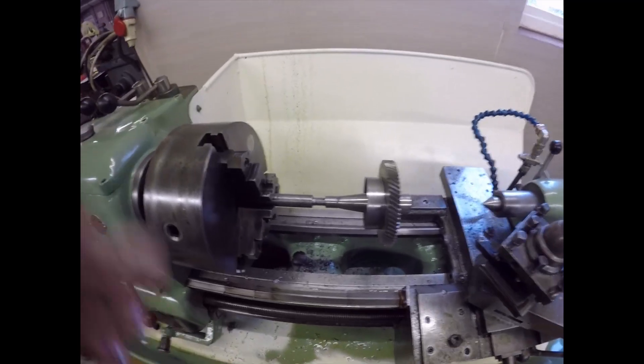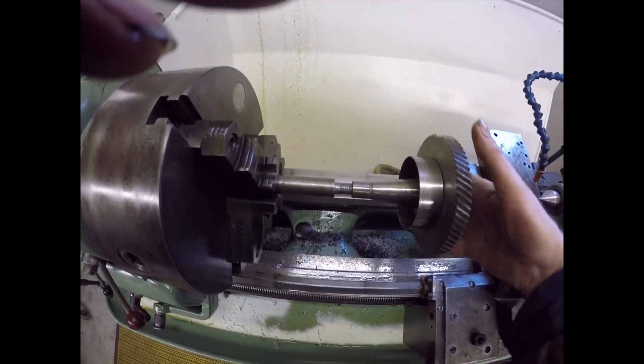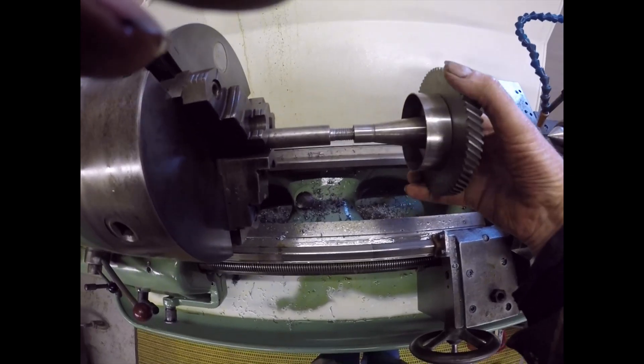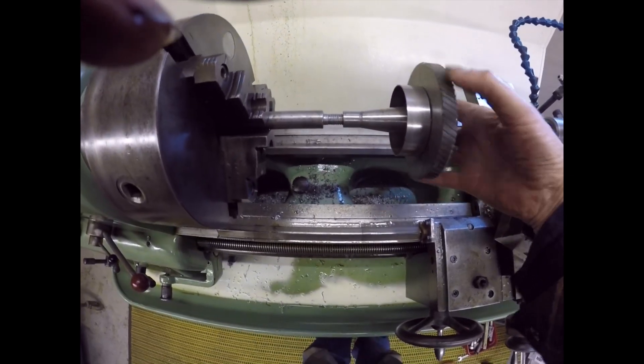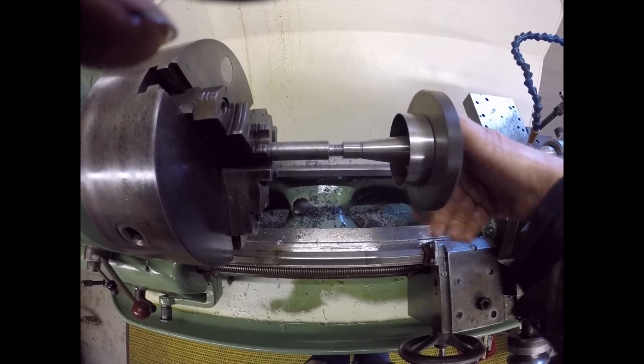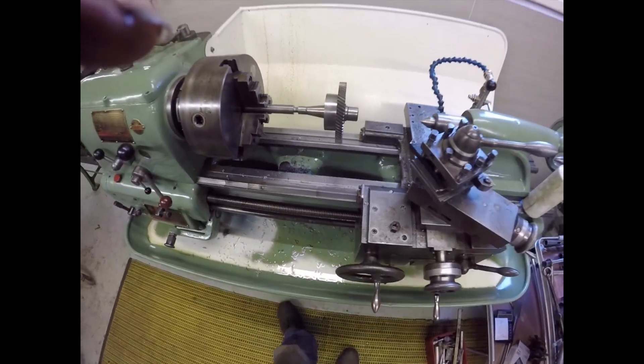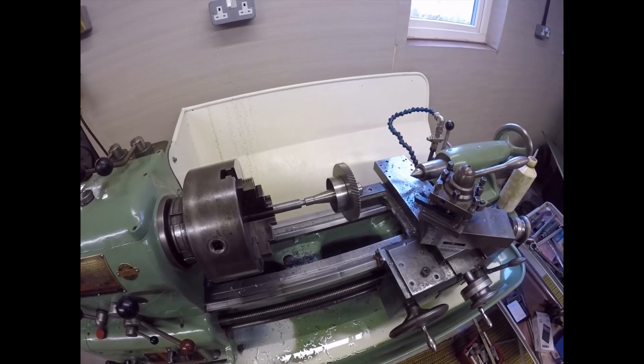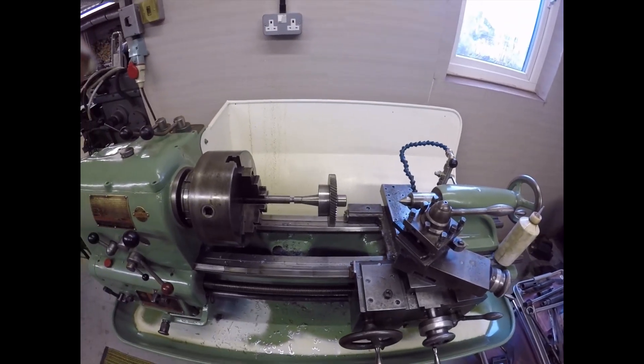There we go folks - it's not the prettiest thread I've ever cut but it's full thread, it's a good fit with very little play. That'll do me. I'm going to do the rest of it now.